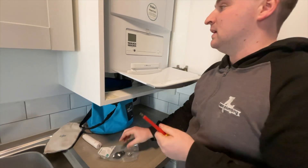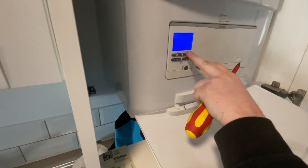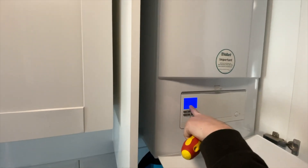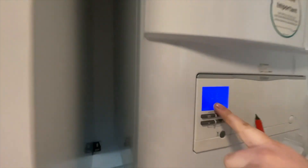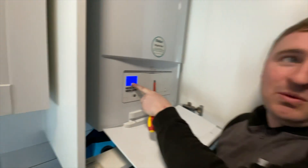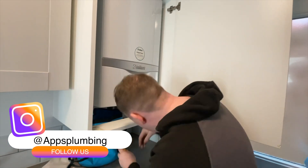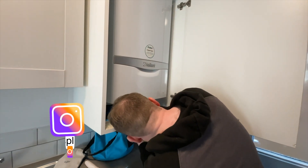One of the ways you can test that is by draining the boiler down. If you see here the boiler is completely drained, but it's still at 1.6 bar. How can it be at 1.6 when there's no water? That obviously shows there's an issue with that. So what we're going to do is replace that quickly.